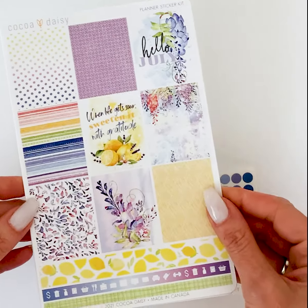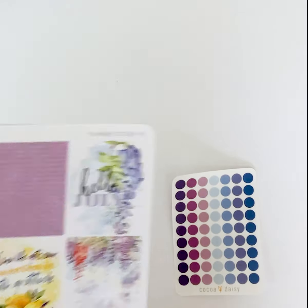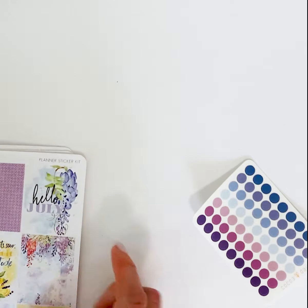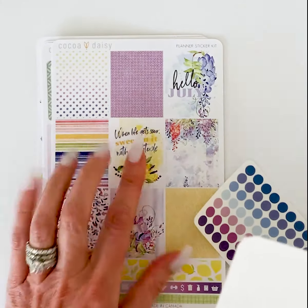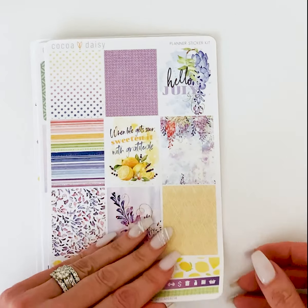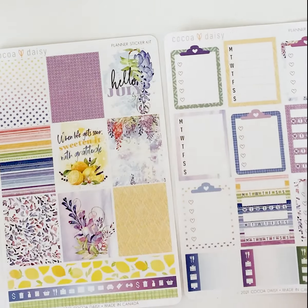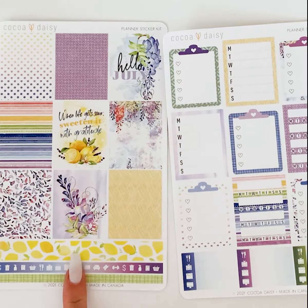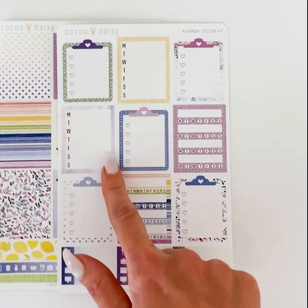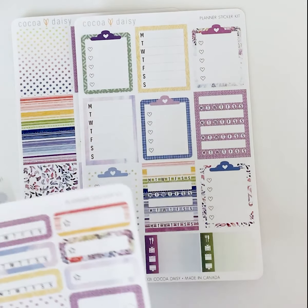You would use the Memory Keeping Sticker Kit if you do memory planning, use a Happy Planner, or if those boxes fit your planning system. Next is the Planner Sticker Kit. The boxes on these are one and a half inches wide by one and seven-eighths inches tall. You get two sheets of boxes — these have the decorative patterns with sticker strips along the bottom, and then you get tracking or list-making boxes in the same size rectangles.